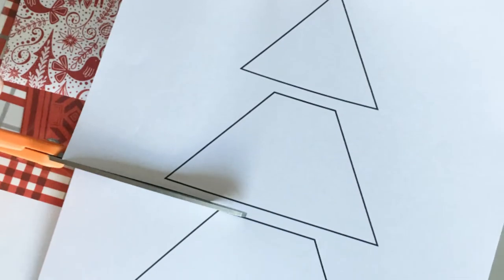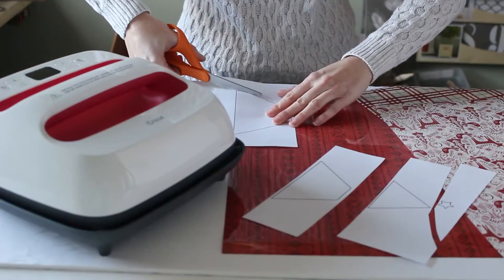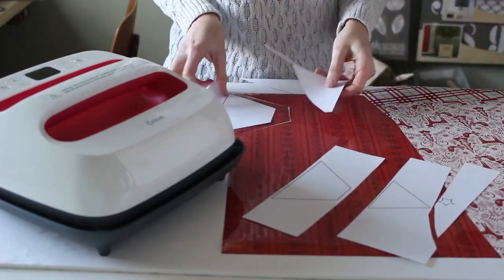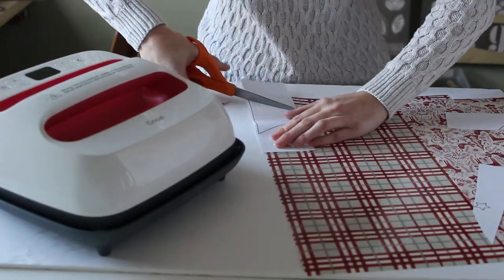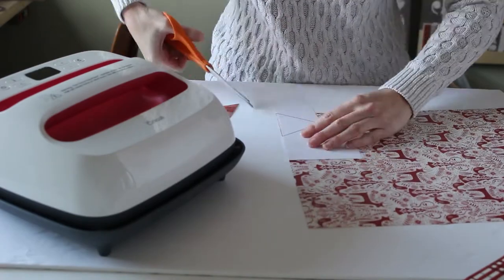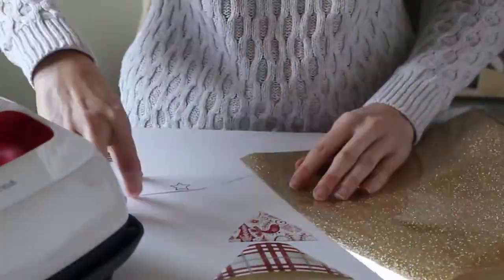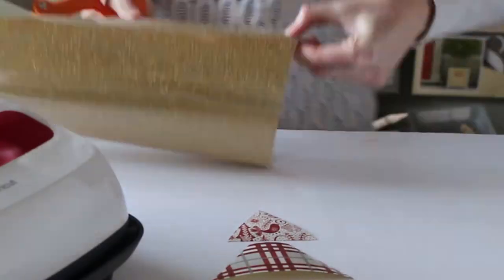Begin by printing out the simple Christmas tree design and cut out the pieces of the tree. Use these pieces as the template to cut out different pieces of the patterned iron-on vinyl. While this project was designed to be made without a cutting machine, you can definitely upload the file into the Design Space software if you're using a Cricut machine and use it to cut out all the vinyl pieces.